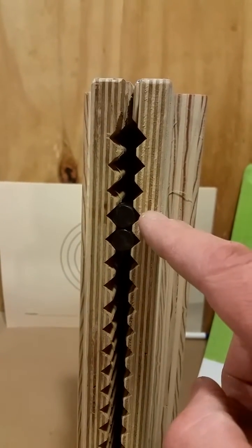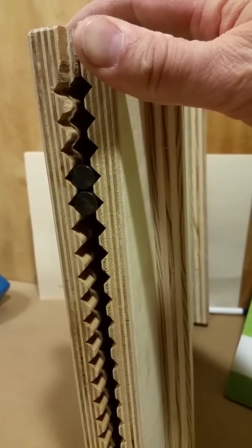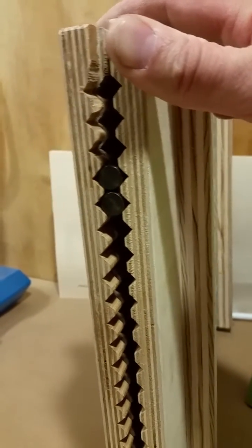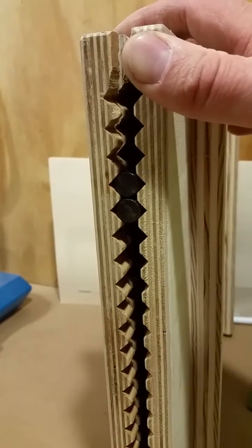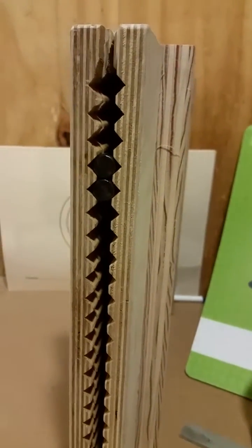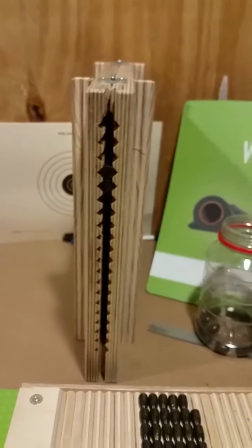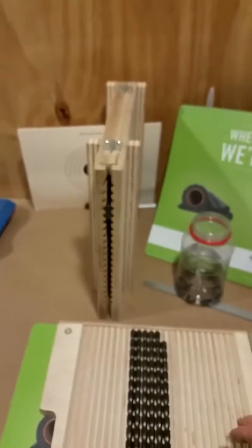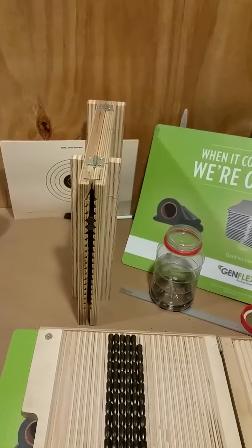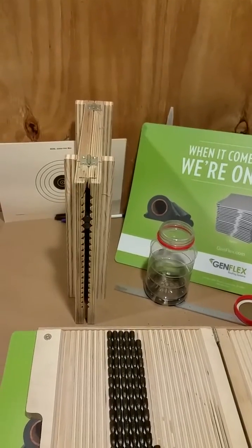I've got two .45 bullets in here. I've cut 45-degree slots in there, and those 45-degree slots effectively act like two V-grooves, or four contact points in a circle. By doing that I was able to cut a whole lot of slots into a board and have a pretty high-capacity magazine. Magazines are caliber-specific, or caliber-range specific.